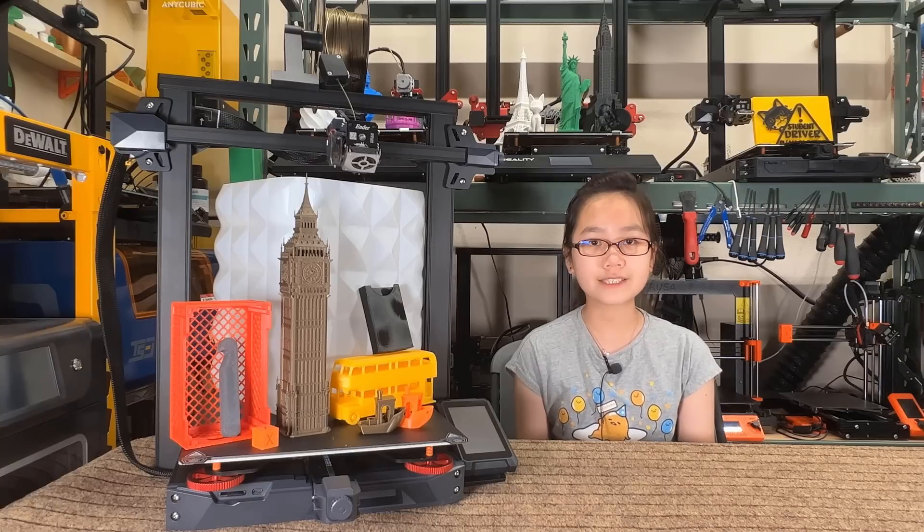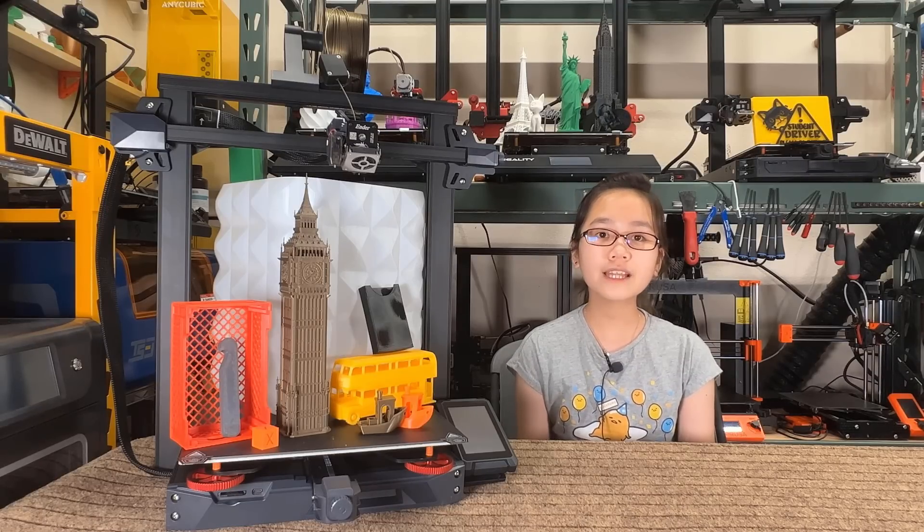As the print quality of the Ender 3 S1 is so good, I expect this Ender 3 S1 Plus to also print pretty well, so let's see if this is the case. I would like to thank ProGear for sending me this machine to review, and with that let's get started.